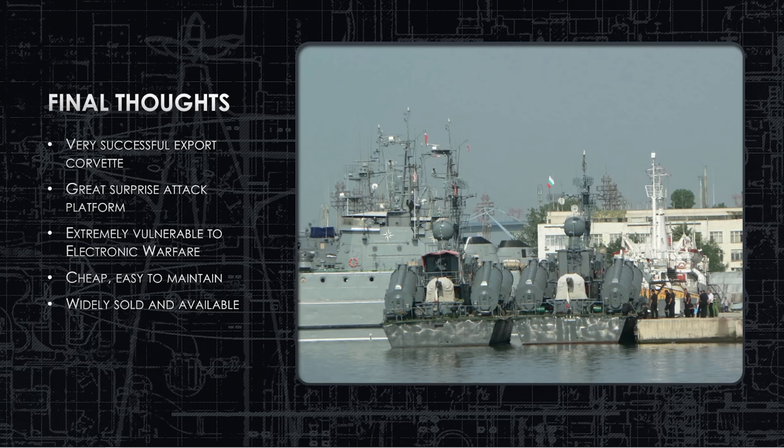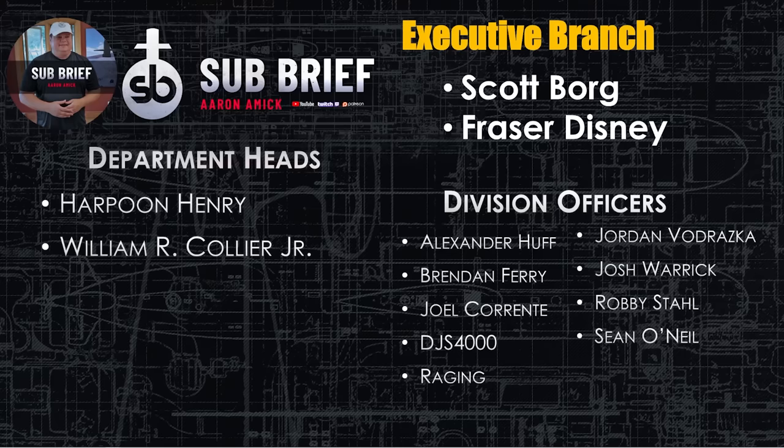It was sold everywhere — from Africa to Europe to Asia. Some remain on ship rosters, but it's highly unlikely they're seaworthy. Countries like North Korea are notorious for tying ships or submarines to the pier with no intention of ever sailing them again but keeping them on the roster to bolster navy numbers — and that's probably the case with any remaining OSAs. That's it for the OSA — another quick one.